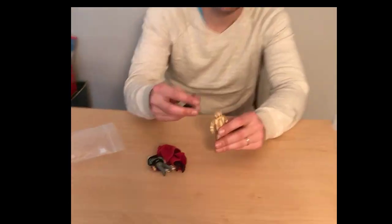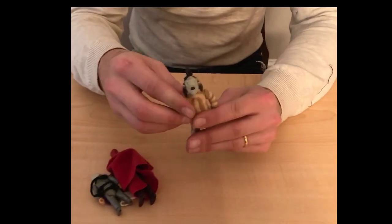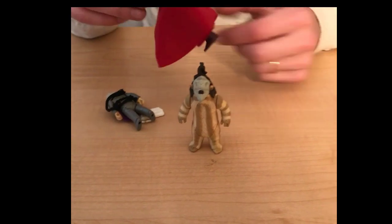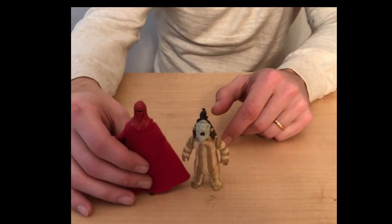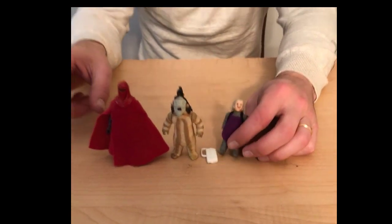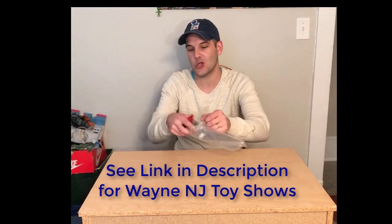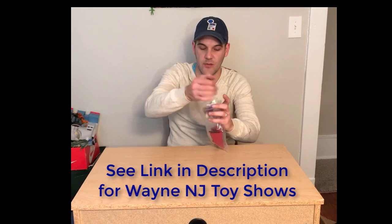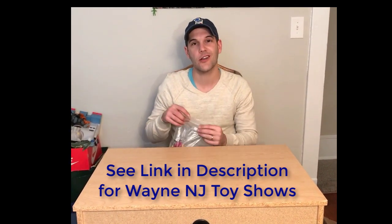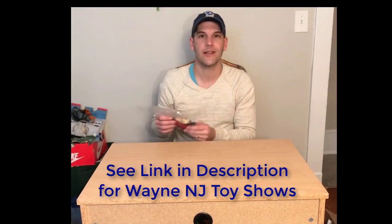Why don't we start off with some vintage Star Wars? Nothing crazy, but we did make a new contact — a gentleman who sells all kinds of goods, shall we say, as well as vintage toys. I managed to pick up these three guys, so I was very happy with that. These will be coming along to the next toy show. If you're coming along to Wayne Toy Show — first Sunday every month in New Jersey — then I will see you there, as will the Royal Emperor Guard and Logriek Medicine Man.